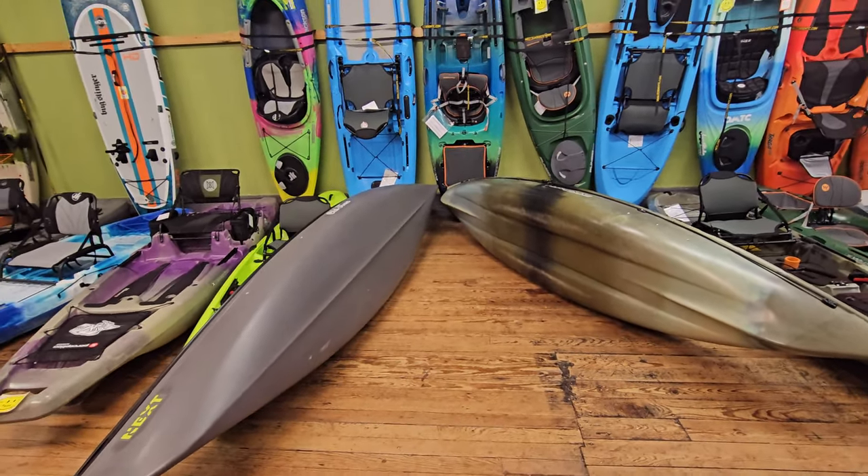None of these are cheap, so whatever your budget is, if you have a paddle shop close by, please consider checking these out. Paddle them around, get a feel for it. Don't judge the stability off the first 20 or 30 seconds — play around with that seating position, move it around. You owe it to yourself to really try these out and find out what you're missing.